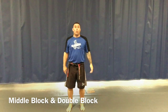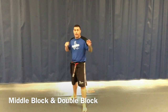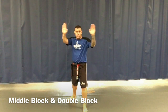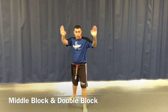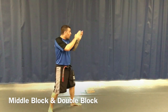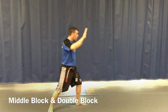Once my hands are up, we're expecting that maybe a strike could come around this way or that way. We'll just practice basically reaching out — a basic middle block, middle block, double. So if I'm in stance, hands up, fingertips above my eyes: block one, block two, block three. Block one, block two, block three.